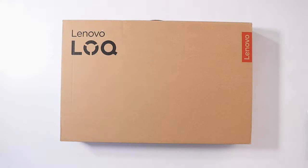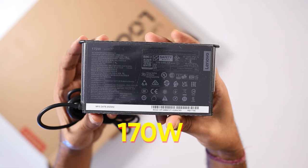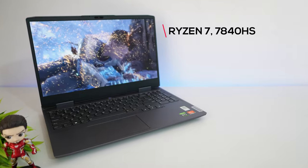First, have a look at this laptop's box contents. Inside the box we have a user manual, the Lenovo LOQ gaming laptop, a 170-watt power adapter, and one power cord.